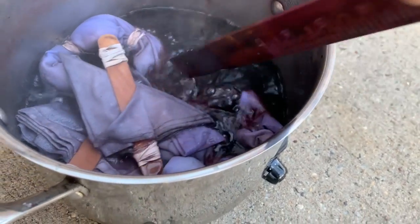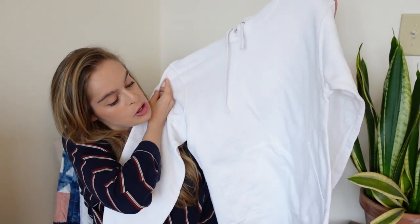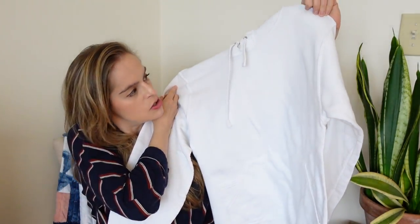This might seem kind of random, but I got this gigantic lid. I do a lot of dyeing with a stock pot and I don't have a lid for it. This one's too big, but I figured it will cover the entire stock pot for steaming — I didn't have one of these, so I figured let's just pick it up.